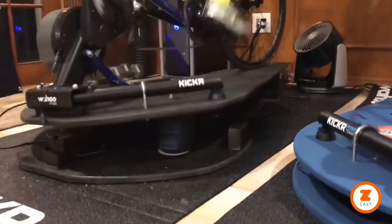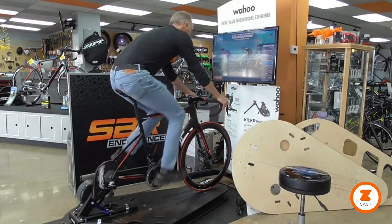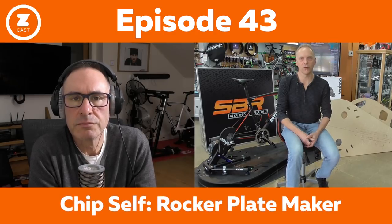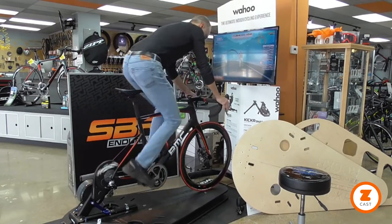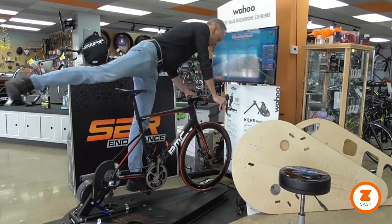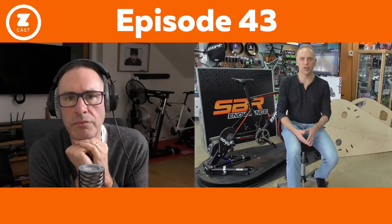Mike shared his design with colleague Chip Self, who owns a fabrication company as well as a couple of bike shops. On the advantages of the full-length design, Chip explains: 'It's just more logistically difficult to get on and off the bike if you don't have the full platform — you're trying to get on something four or five inches taller than normal. From an engineering standpoint, if the entire platform moves and the bike moves on the platform, you have a consistent pivot point from front to back. If the trainer is pivoting two inches lower than the front tire, they're going to react differently.'